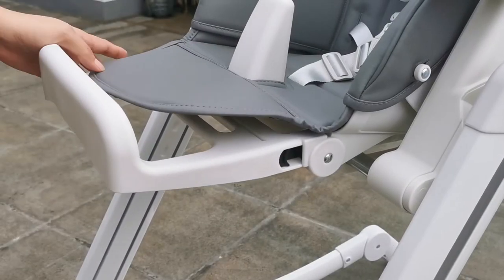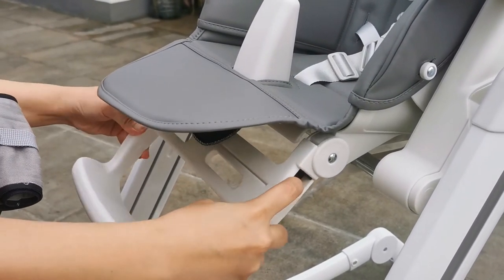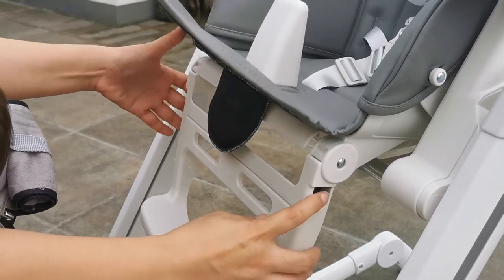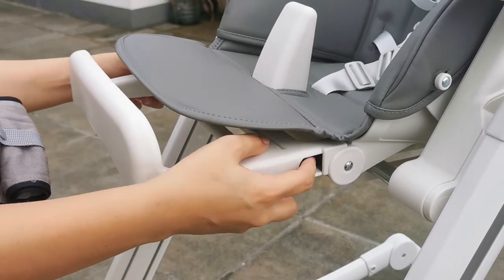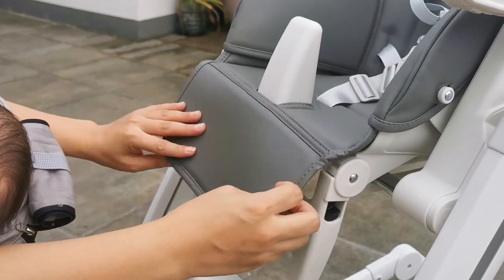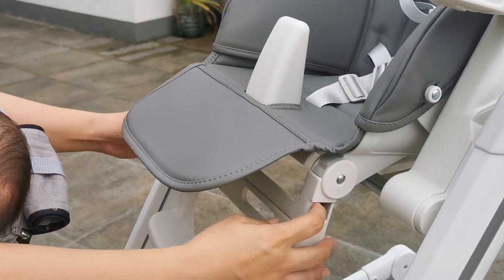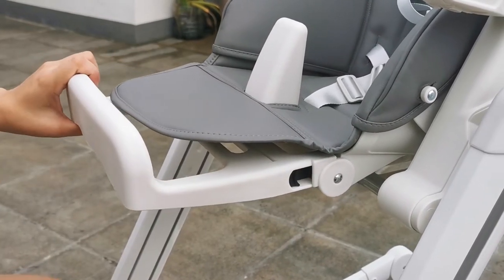Ito naman yung adjustment para sa footrest. I-press lang itong nasa sides para mag-adjust. Importante yung may footrest yung mga high chair ni baby para nakarelax lang, hindi nakalaylay ang paa nila.